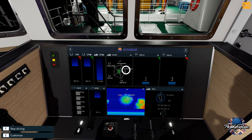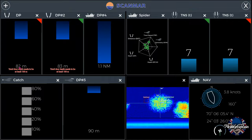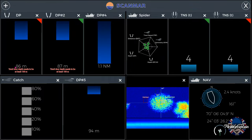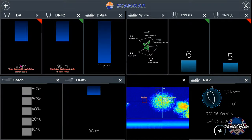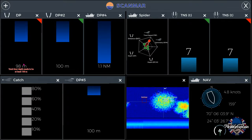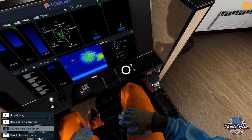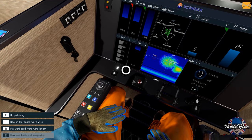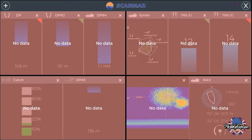We've got to get that trawl net down to at least 100 meters. As you can see, we're currently down to 82 meters on one side and 90 meters on the other — we want to get these at least just over 100 meters. My simple rule: I have one slightly higher than the other and keep them within 20 meters of each other. That is rule number one. The warp wire is the proper term for what they are called — and we're catching fish straight away!